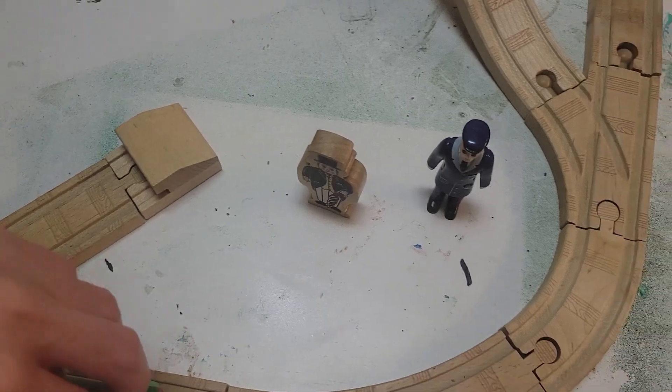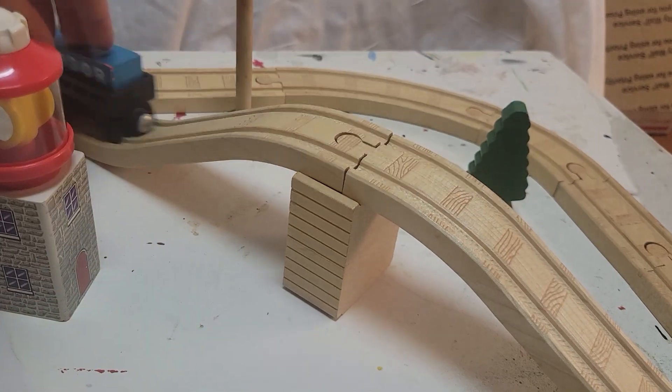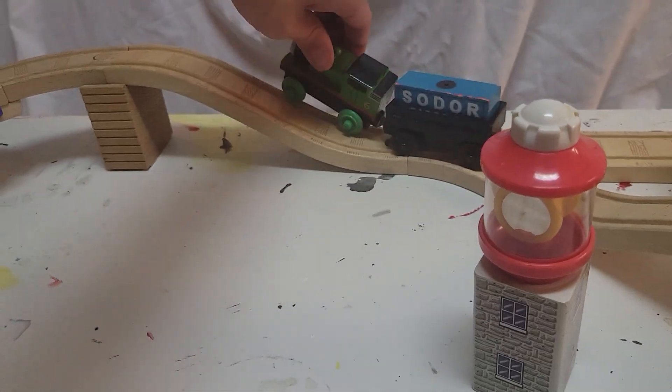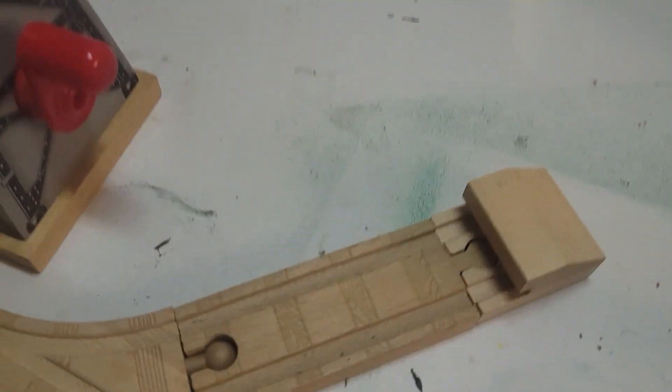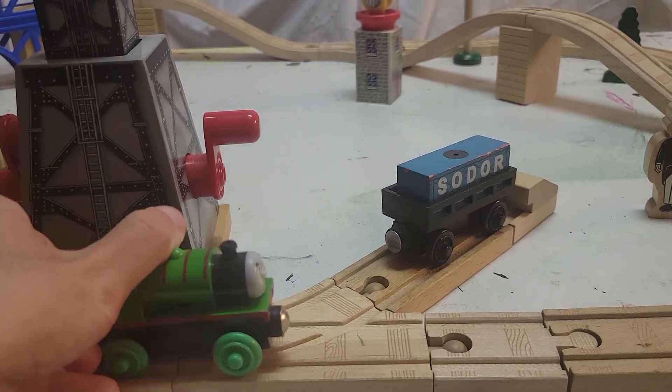Or you can have Percy take a detour and go over this little hill right here. And there's also a little siding here, so you can store a piece of cargo or something like that.